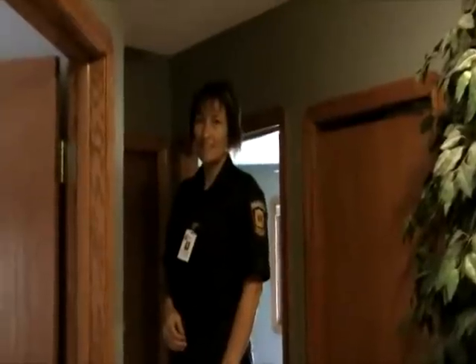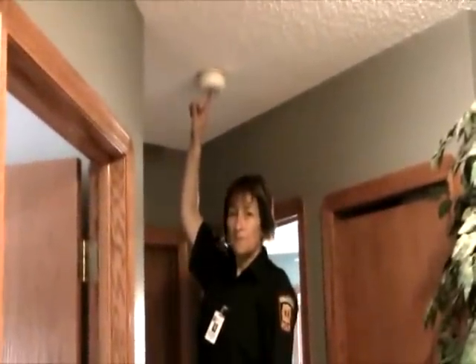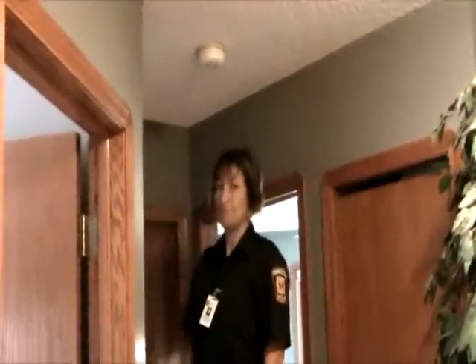Sparky's friend Sarah is going to test to make sure that the smoke alarms work in her house. First of all, she's going to push the button on the smoke detector to make sure that there is in fact power going to the smoke detector. Excellent, there is.